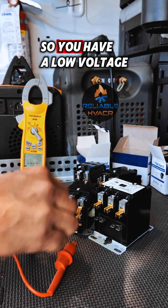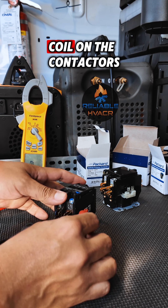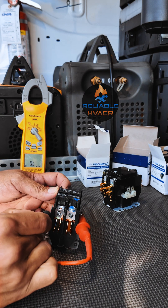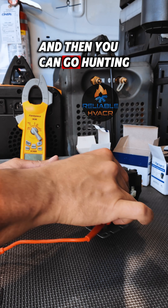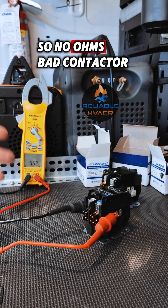So if you have a low voltage short, I would disconnect the coil on the contactors and check those first. And then you can go hunting for a rub-out. So no ohms — bad contactor.